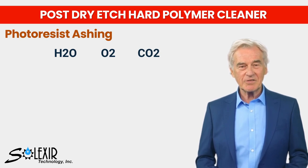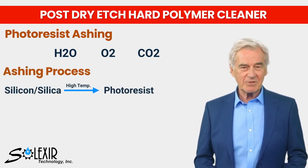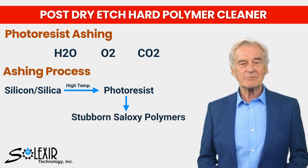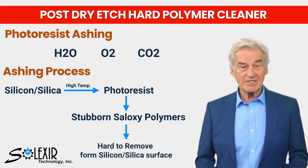However, a challenge arises during the ashing process where at high temperatures, silicon silica reacts with the photoresist, leading to the formation of stubborn siloxy polymers that are difficult to remove from the silicon silica surface.